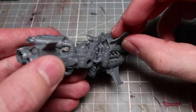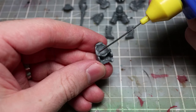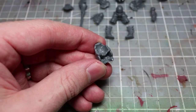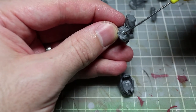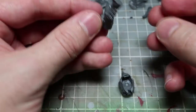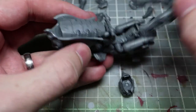So with our jet bike assembled, let's move on to assembling the custodian riding it. The custodian rider is actually where we start to get some variance between the three models in this set, but there isn't really much difference between them. We have slightly different plumes coming from the helmets and also slightly different positions of the weapons, but apart from those we don't really get much in the way of customization for this set.